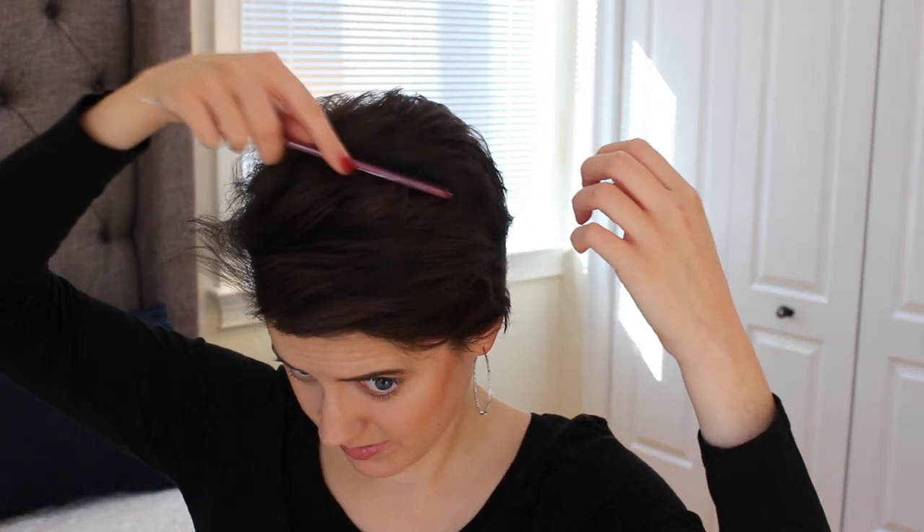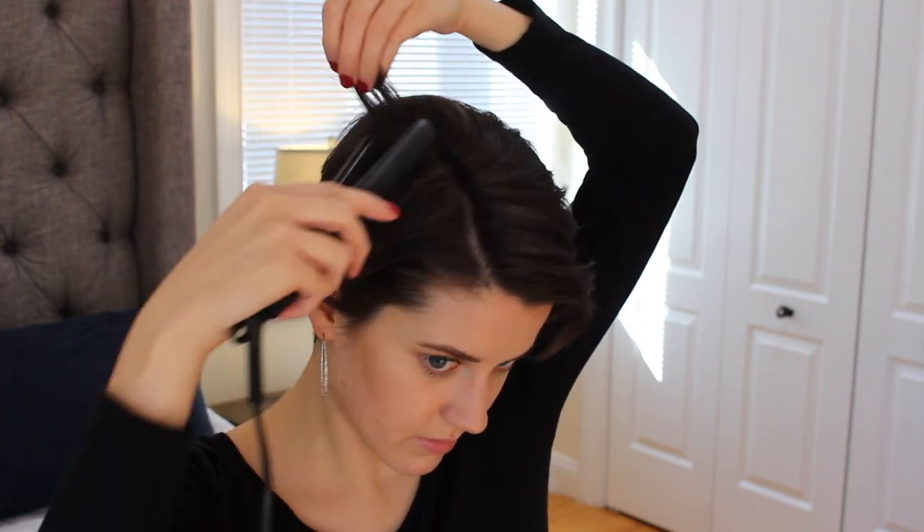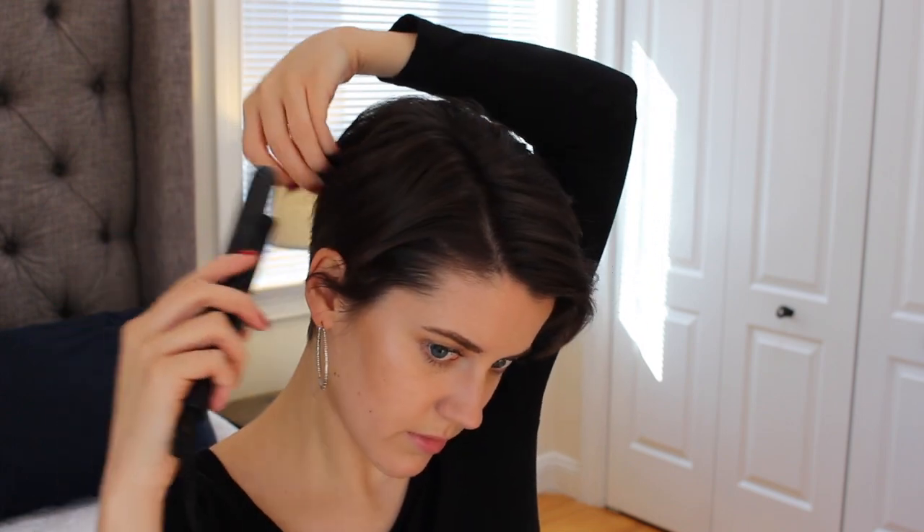Today I'm showing you how I curl my pixie with a mini straightener. This is the one I use — I was gifted it but it originally came from Amazon. The brand is not on Logical Harmony's website so I'm unsure about their cruelty-free status, but I'll be linking a mini hair straightener down below in the description that is 100% from a cruelty-free brand.